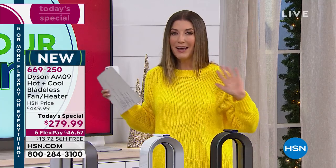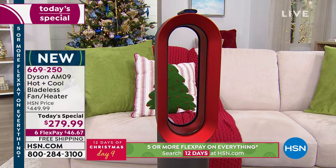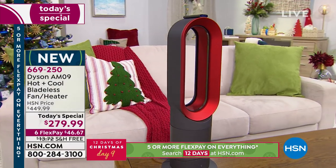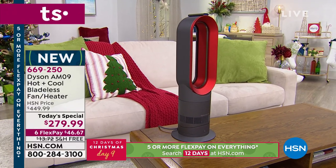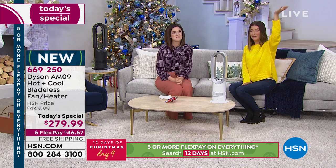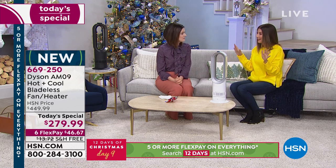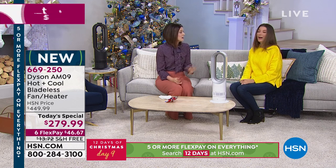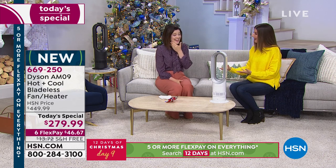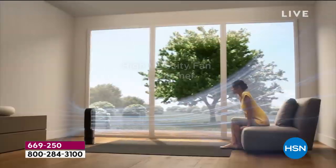In my old Minneapolis home, no one wanted to go downstairs in winter because heat rises to the second story, leaving the basement freezing. I'd have blankets on the couch, wear a hat and gloves to watch TV in the basement. If you're cold, you're not relaxed, not productive, not having fun. Zone heating solves this — put the Dyson in the room you're in and stay comfortable. It also cools when you need it, making it a machine you can use 365 days a year.